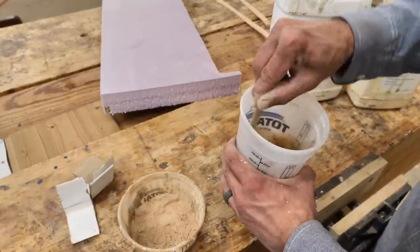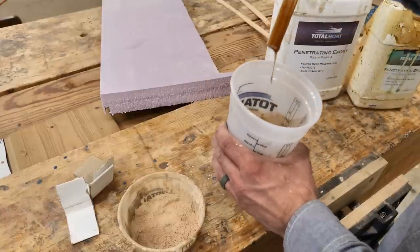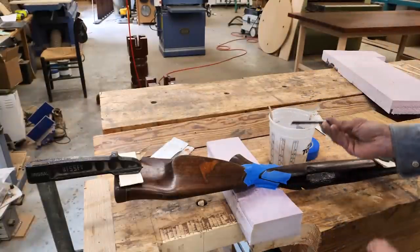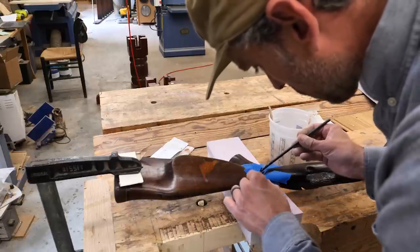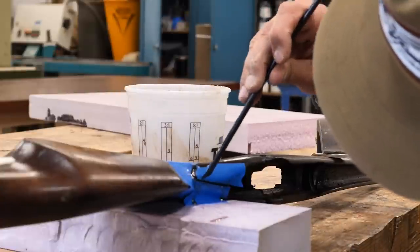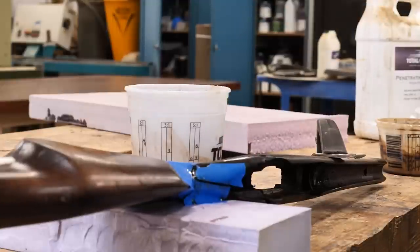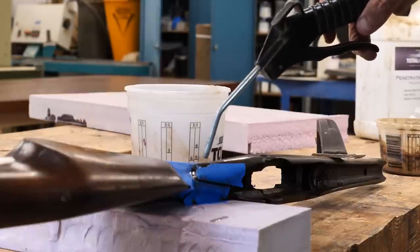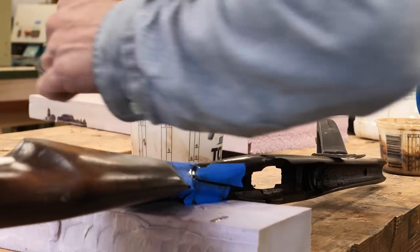That is some sawdust that I'm mixing into some Total Boat epoxy. This is a great product — it's actually a penetrating epoxy so it's super thin. It can work its way down inside this crack. We need to get this glue as far down in there as we can to really get a good bond. I'm using a straw to work it into that crack, then I'll come in with my little compressed air gun and carefully shoot some air at it to push it down in there. Eventually I started seeing that epoxy come through on the inside of the stock, so it definitely worked in there pretty deep, which is exactly what I want.